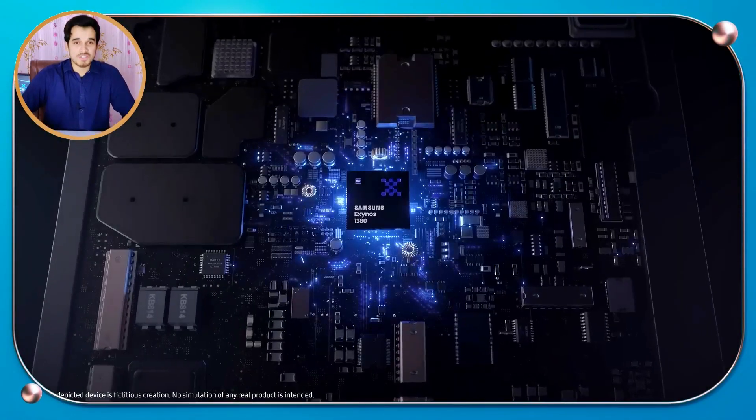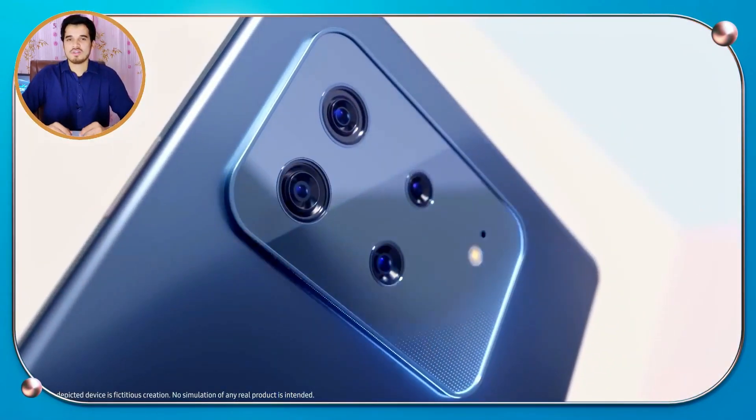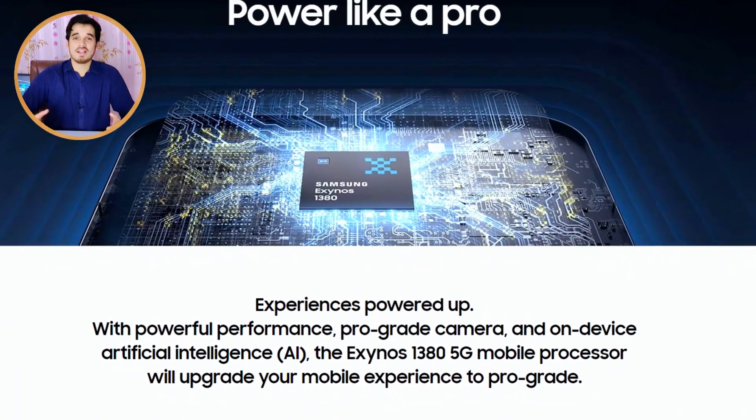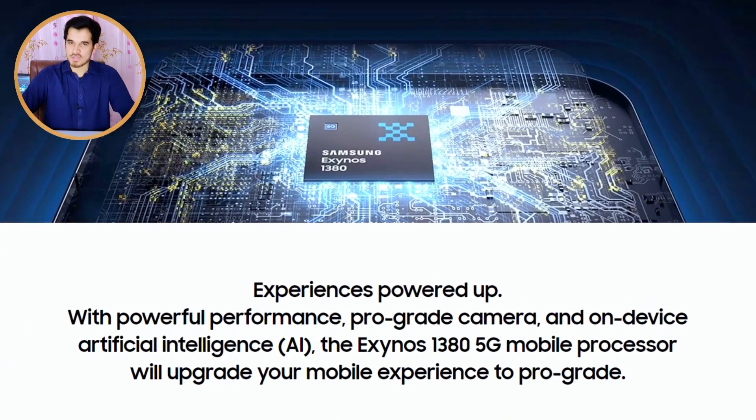The Exynos 1380 chipset is both powerful and power efficient. Compared to its predecessor, you can expect faster performance and greater power efficiency. The Exynos 1380 has proven its capability in the Samsung Galaxy A54 5G, where it can handle demanding games like Call of Duty Mobile and PUBG Mobile without any issues. If you are looking for a balanced performance chipset, the Exynos 1380 is a great choice.